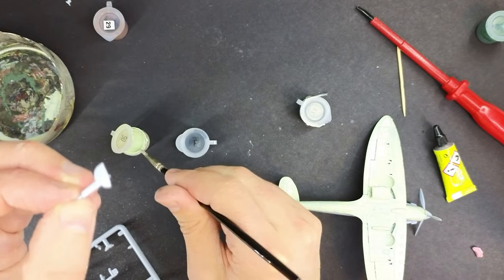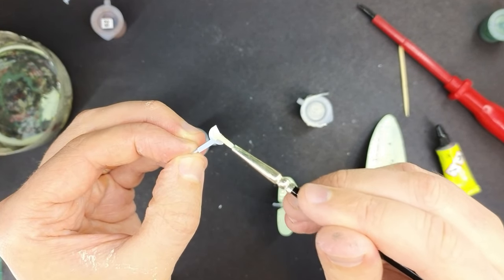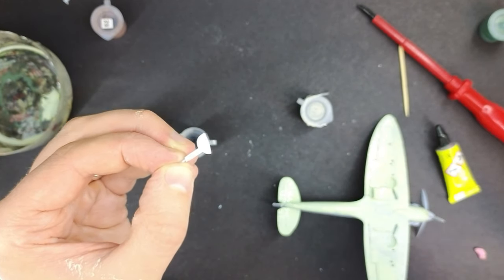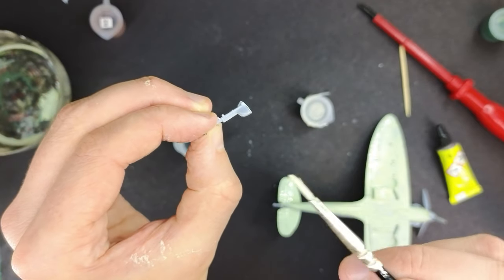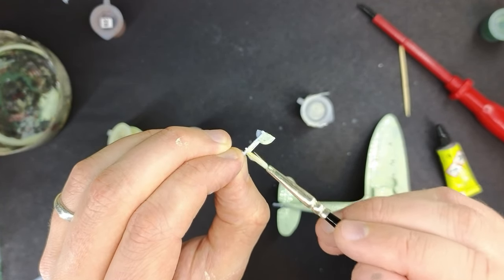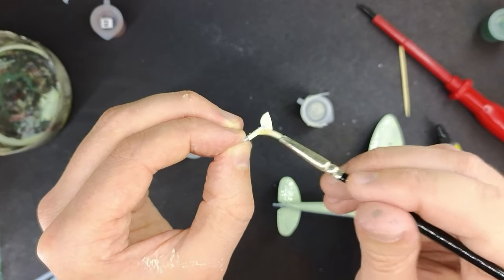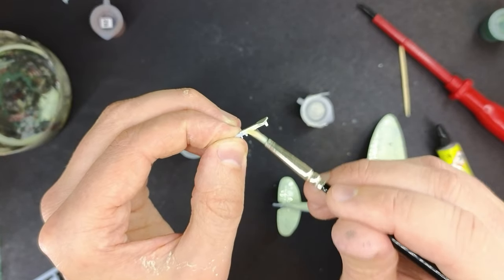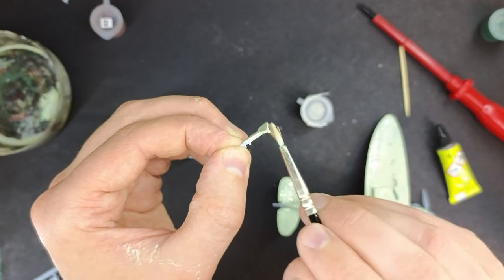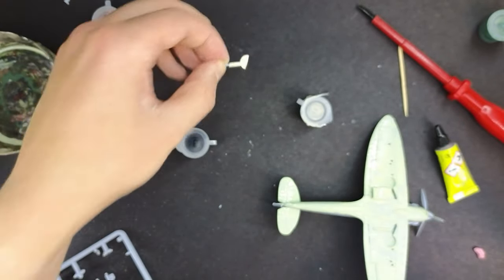Whilst I've got the paint out I'm also going to do the landing gear doors to save a bit of time. The first layer is currently drying on the underside of the Spitfire, so I'm going to paint the doors with the landing gear legs attached in the same underside colour. They'll probably need a couple of coats as the paint doesn't really want to stick.